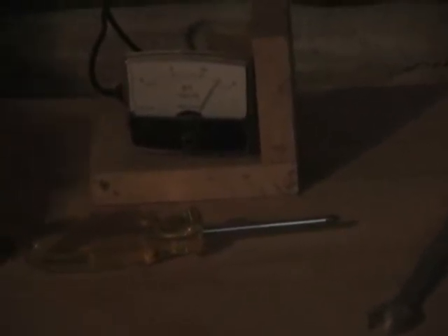If it drops down to 10, then the batteries are getting too low and you need to shut the lights off. If you let it run too long, there's a fuse in here that trips and it's a real pain to take it apart and reset it.